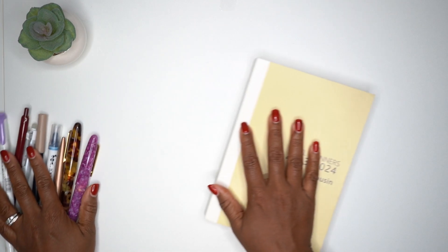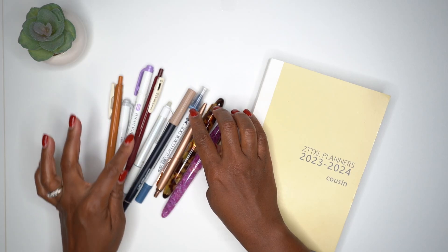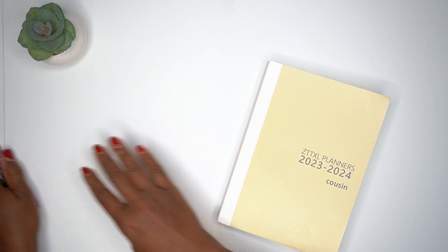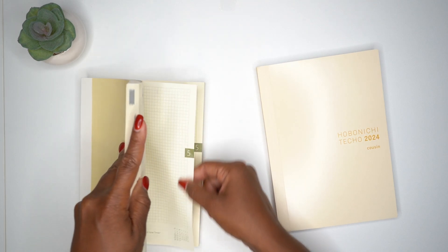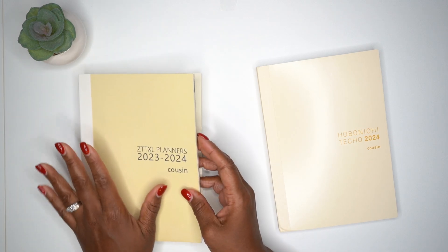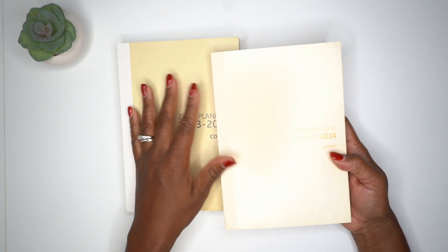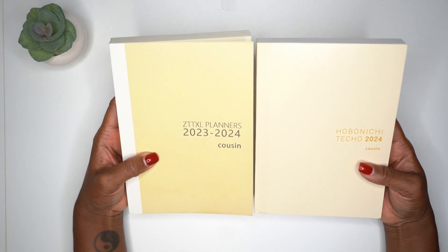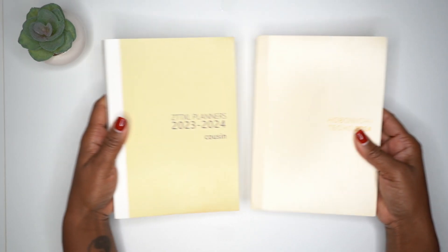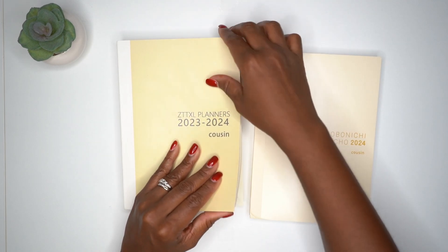Now let's compare side by side with the Hobonichi Cousin for 2024. I'll also do a pen test using a Parker pen, Zig Clean Color dot marker, Tombow, Friction, Sarasa, and a Zebra Mildliner. The Hobonichi Cousin cover is a nice neutral creamy color — this dupe is more of a tan brownish color. Both are A5 size. The corners of the Hobonichi Cousin cover and pages are slightly curved, not sharp.